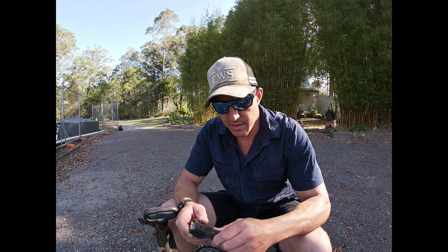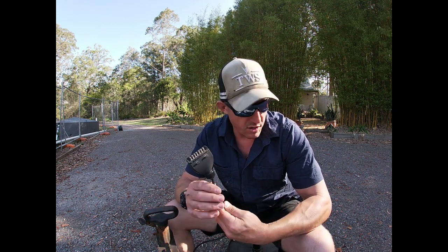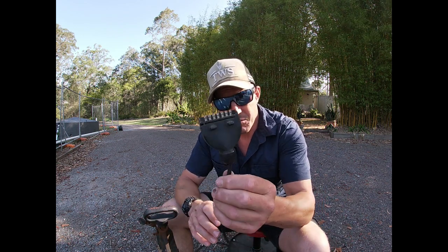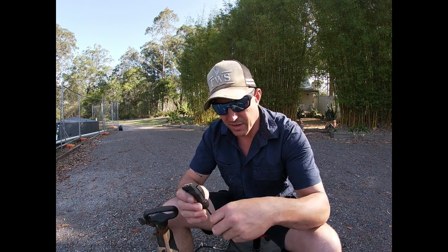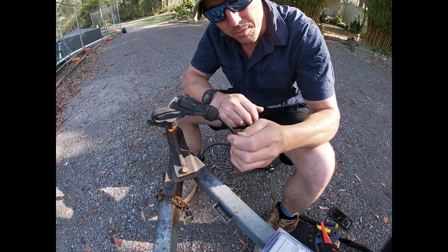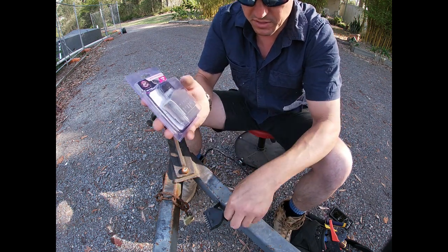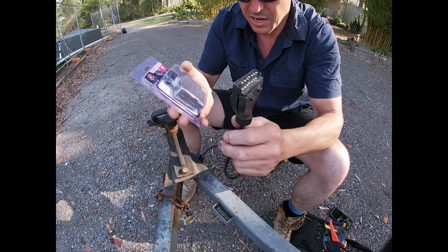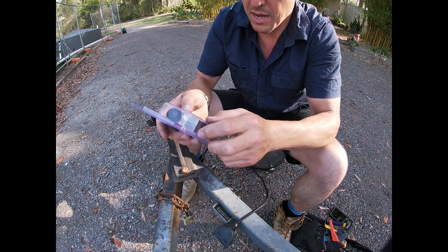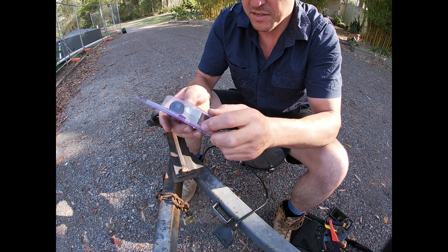Hey team — Bangers here again. Just a follow-up on the project I did the other day where I changed that trailer plug over. I liked the new one so much I went back and got another one straight away, because I've got this old banger trailer here. And this is what I was talking about — these plastic things just don't last. This one's even got a neat little holder and it still gets damaged. So I'm going to show you what I did with this one. It's a 7-pin plug — pretty standard. This is the steel metal trailer plug from KT Cable Accessories — KT744M.